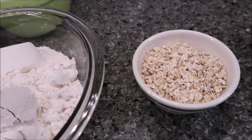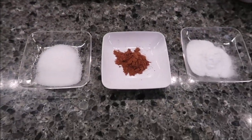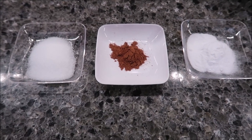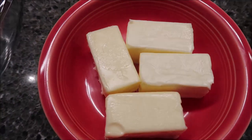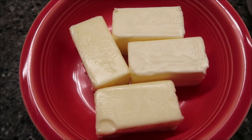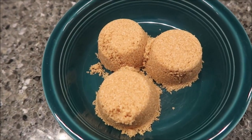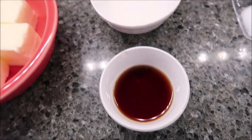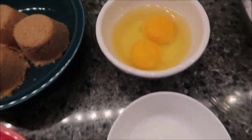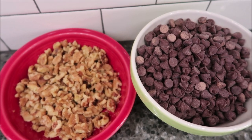You need a half cup old fashioned oats, two and one fourth cups all purpose flour, one teaspoon baking soda, one teaspoon salt, a fourth teaspoon cinnamon, one cup unsalted butter melted, three-fourths cup packed brown sugar, three-fourths cup regular sugar, one tablespoon vanilla, half teaspoon lemon juice, two large eggs, three cups of chocolate chips, and one and a half cups of chopped walnuts.